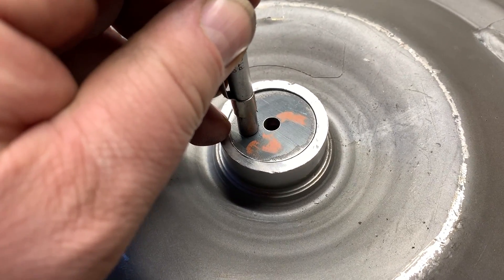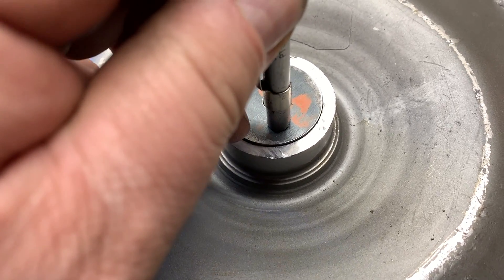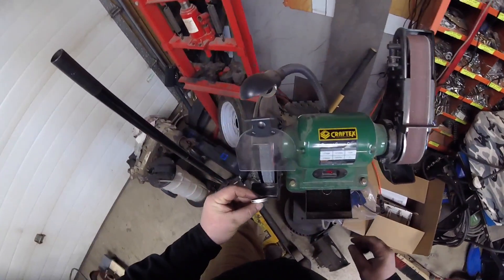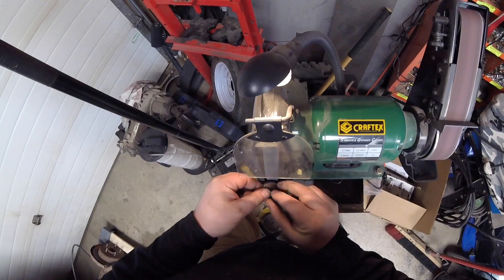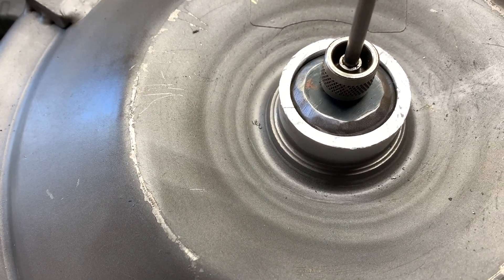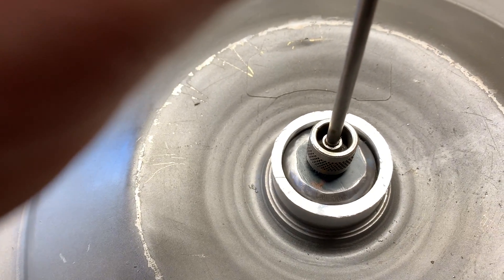That is a perfect fit. Now I gotta bevel a good edge in there so we can weld her up. I'm gonna actually just throw this in the lathe to get a perfect 45 on it, but that would take too long to set up. Just gonna use the grinder. I think that'll work quite nicely. Let's get the welder set up and get that hole welded in.